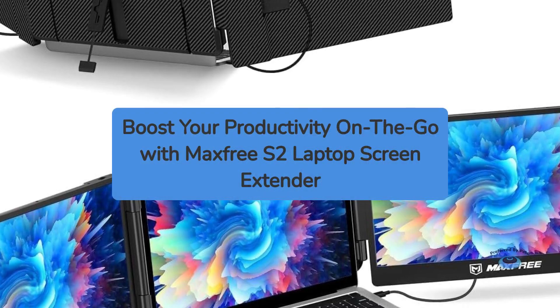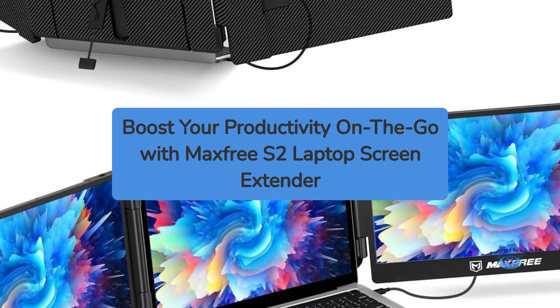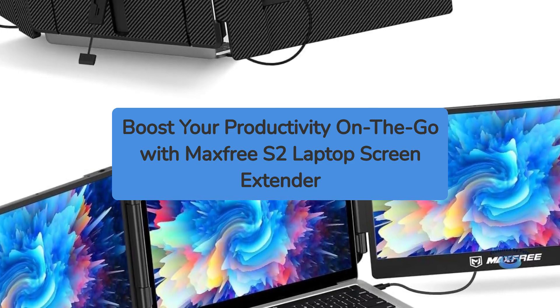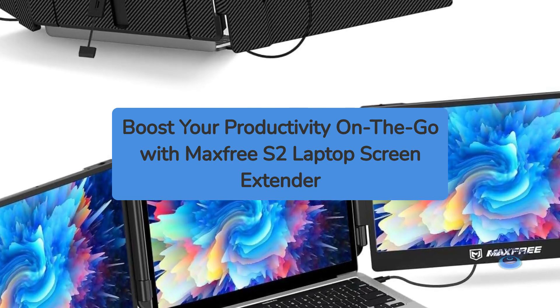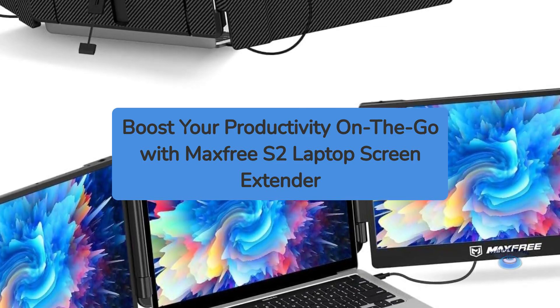In today's fast-paced digital world, productivity is key, and having an extra screen can make all the difference. Enter the MaxFree S2 laptop screen extender, a portable 14-inch monitor designed to boost your workspace efficiency wherever you go. This review will delve into the features, performance, and overall value of this innovative product.